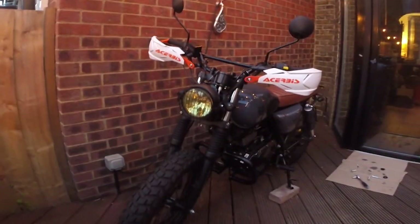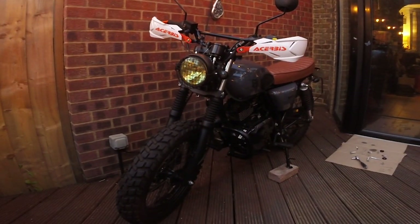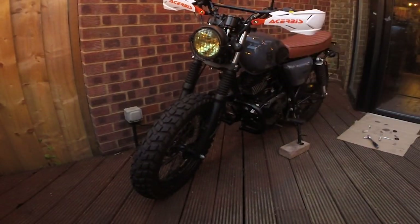Here we are. I'm starting to look at business now. I just have to do the fender and we're ready to go green laning.